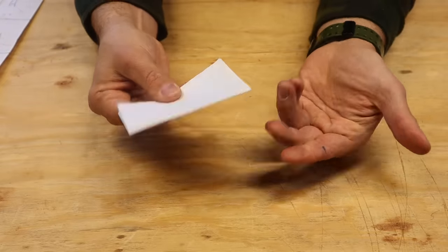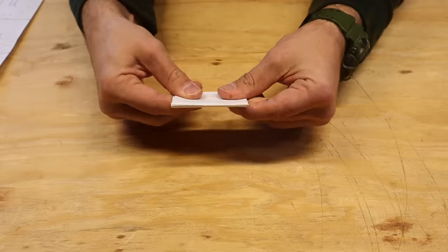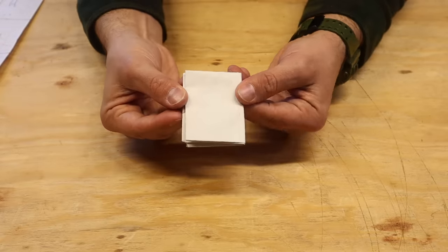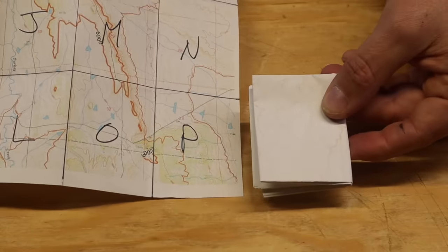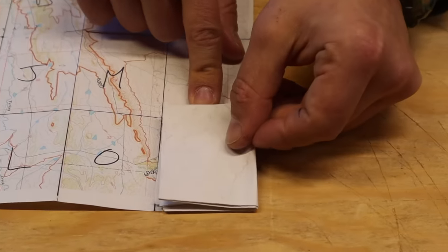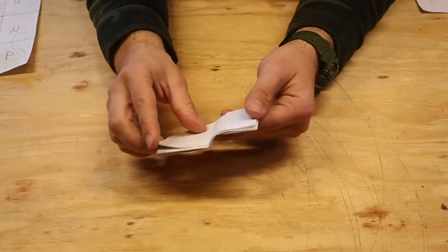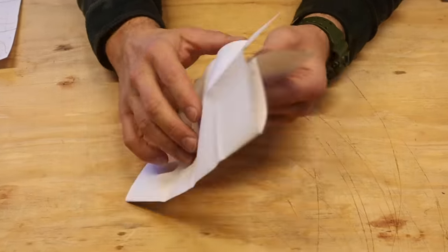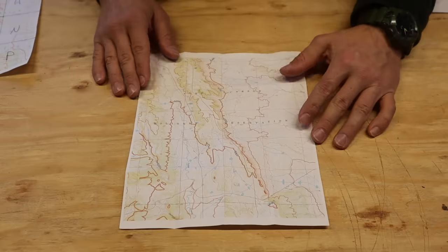Once we get here, we fold it in half again one last time, and it'll be approximately the same size as one of our quadrants. You can see, comparing sizes, it kind of fits right over top. So we fold it down to that size — approximately four folds — and once we unfold it, we should have the folds necessary to identify our quadrants.